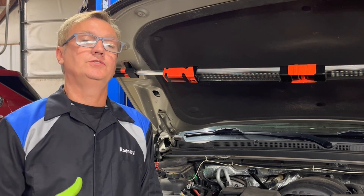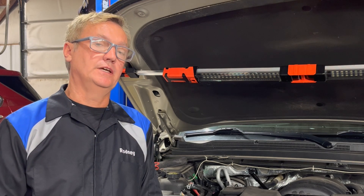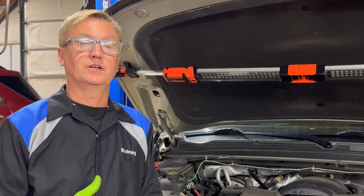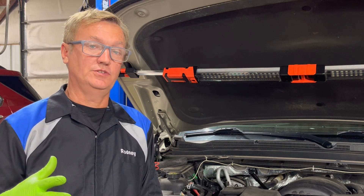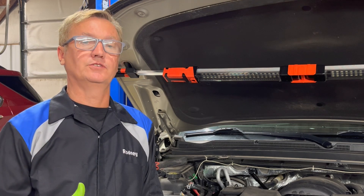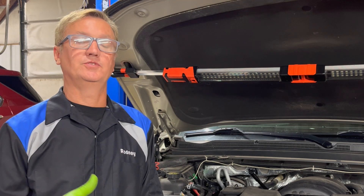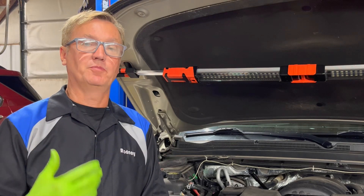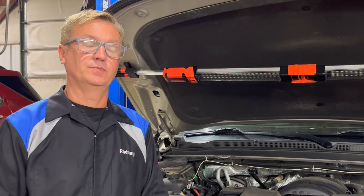Anytime that you change the fluid or do any work to a 6L80, or the 8L90, or the 10-speed, you should really clean this mass airflow sensor, even if you're just changing the fluid. The mass airflow sensor can cause a lot of harsh downshifts and erratic upshifts. You'll want to clean that mass airflow sensor to make that operation better for the transmission.